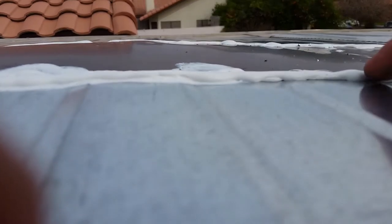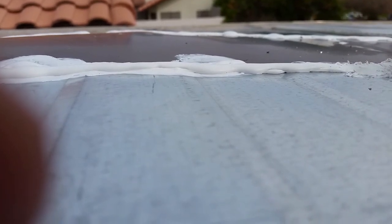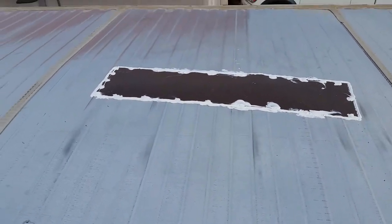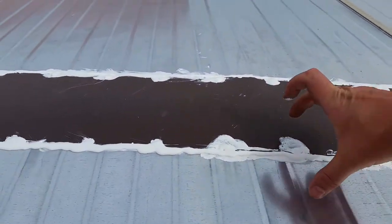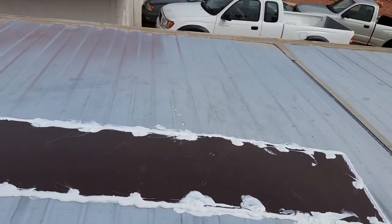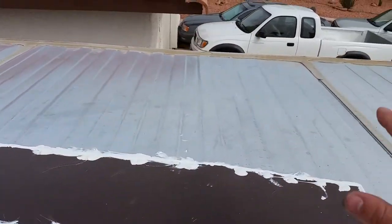I'm going to let this cure a bit — even from last week to this week the Dicor wasn't super dry; I don't think it ever really dries out, it just firms up and keeps a nice flexible seal. Then I'm going to come back and put strips of Eternabond over all the seams and over the rivet area — basically a four-inch wide strip on each side, maybe one down the center to cap it off. I'll do the end pieces first, like flashing around a window, then the side strips, center strip, and the top piece last, then roll it all down with a roller.